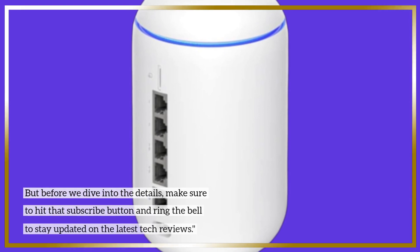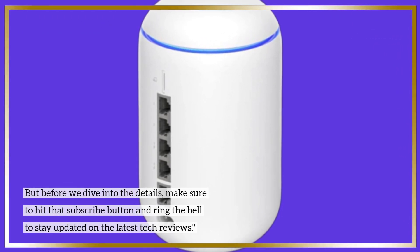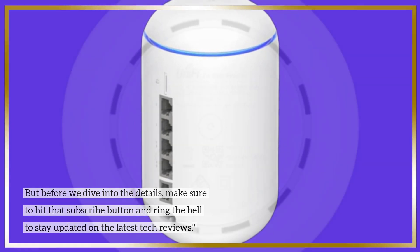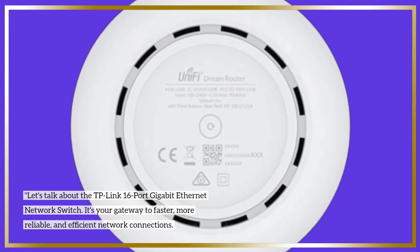But before we dive into the details, make sure to hit that subscribe button and ring the bell to stay updated on the latest tech reviews. Let's talk about the TP-Link 16-port gigabit Ethernet network switch.